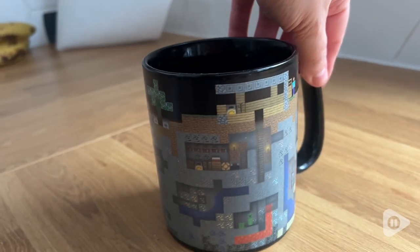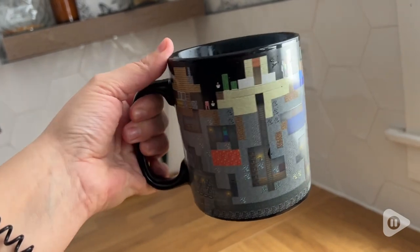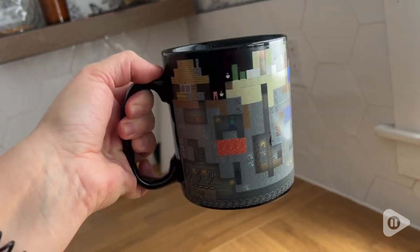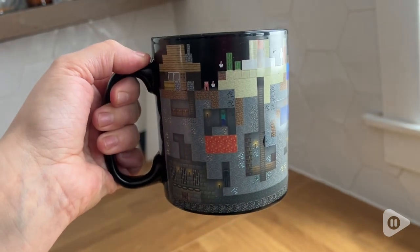The second you pour hot liquid into this, a whole new scene unveils. It starts off as just these plain black blocks — you can't really see much — but the second the heat hits, it reveals a whole scene. You have all of your characters, caves and ores and all sorts of things to look at.